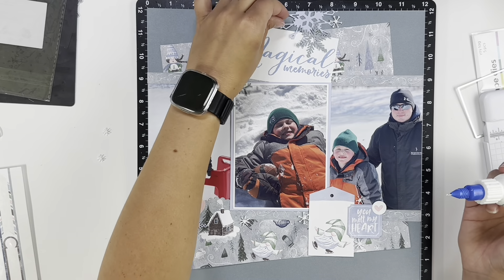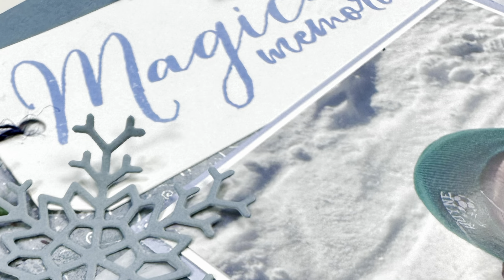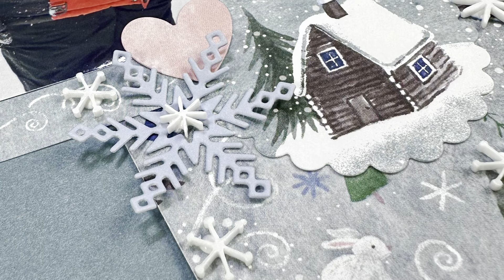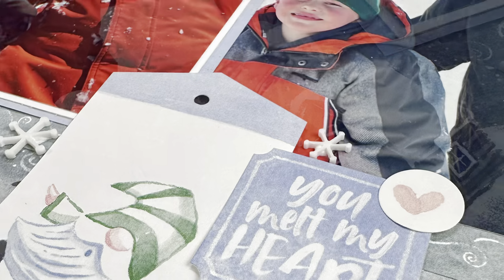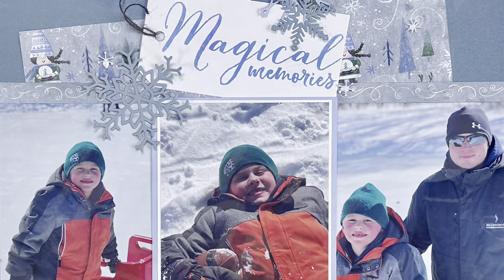Unfortunately, this collection is older so it is not available anymore, because Close to My Heart is no longer running. But I hope this layout gives you some inspiration and you can run with that. I hope you guys enjoyed this layout and we will see you next time. Bye guys!